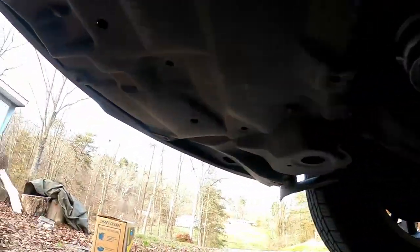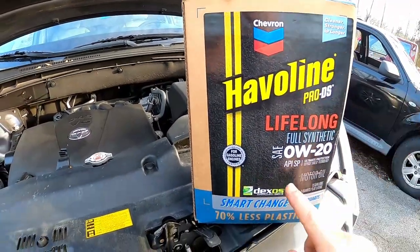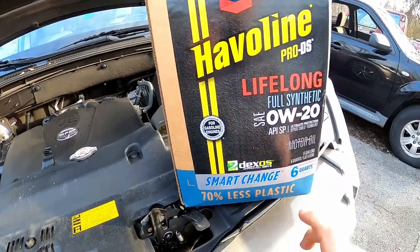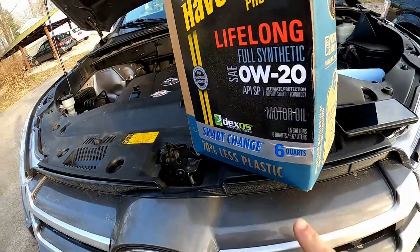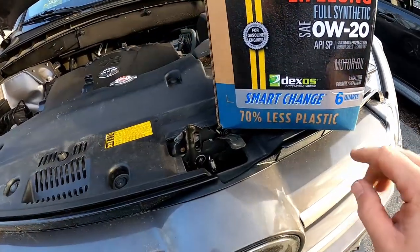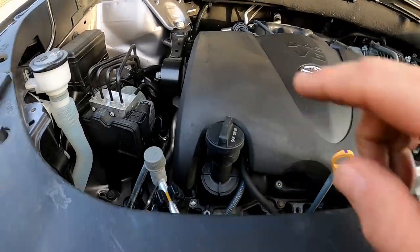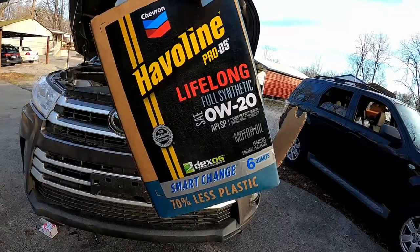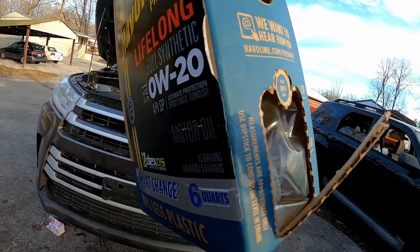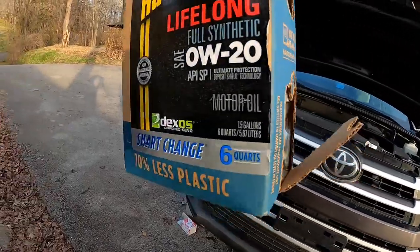The drain plug is already in and tight, so it's time to fill it up with oil. Your Toyota 3.5 liter V6 takes 5.8 quarts of 0W20 full synthetic. I buy the 6-quart — it's a bag in a box — it's Havilland, it's just fine. We'll fill it up with 5.8 and kind of eyeball that, then check it on the stick. The Havilland Smart Change has a little window at the bottom of the bag so you can probably eyeball 5.8 quarts.